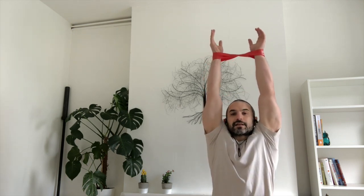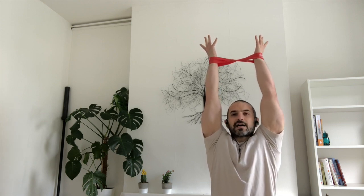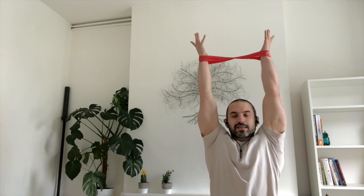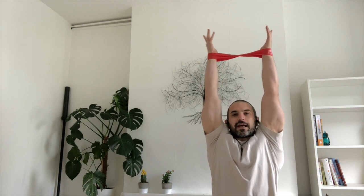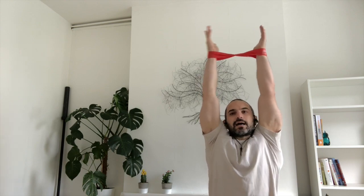For downward facing dog, I would like you to first flex your shoulders — try to lift them so much that if possible the shoulders are touching your ears. From there, with the palms facing towards each other or even a little bit towards your back, push the wrists out and try not to lose the flexion of the shoulders, or try not to allow the shoulders to come down as you push the wrists out.